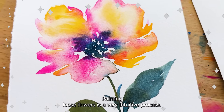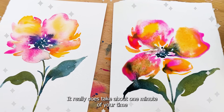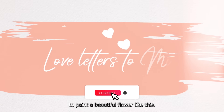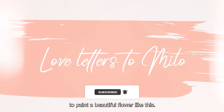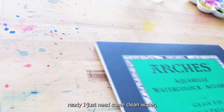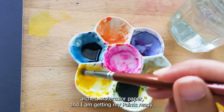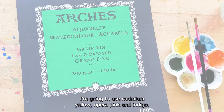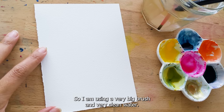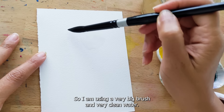Painting loose flowers is a very intuitive process. It really does take about one minute of your time to paint a beautiful flower like this. Now just getting my materials ready — I just need some clean water, Arches watercolor paper, and I am getting my paints ready. I'm going to use cadmium yellow, opera pink, and indigo. I am using a very big brush in very clean water.